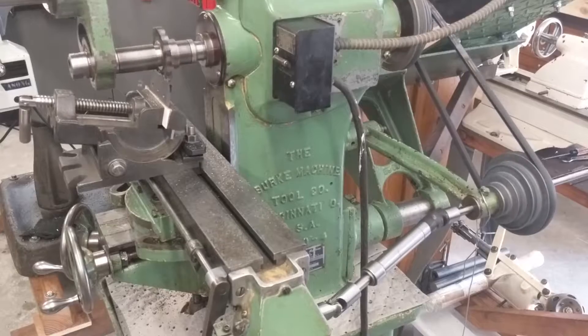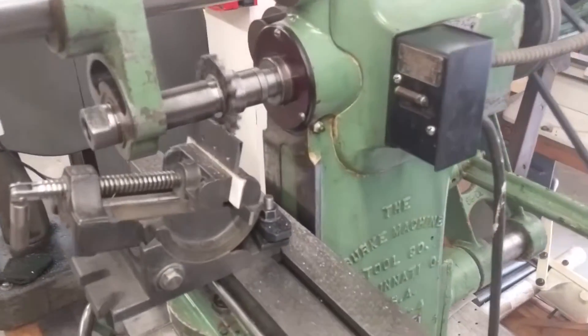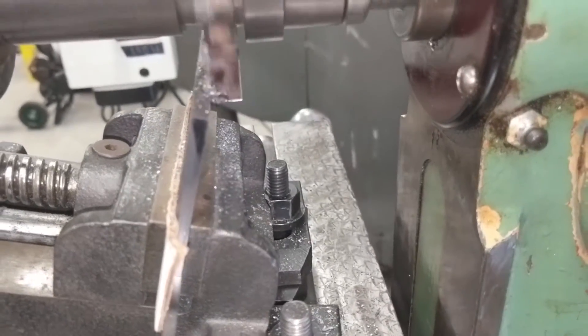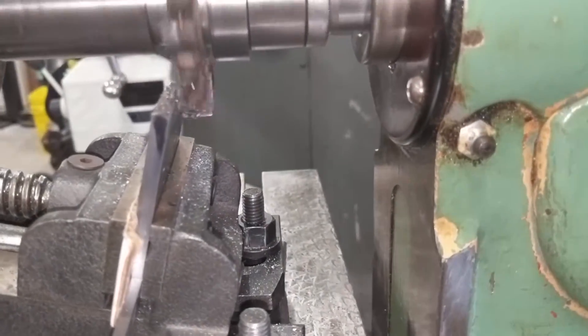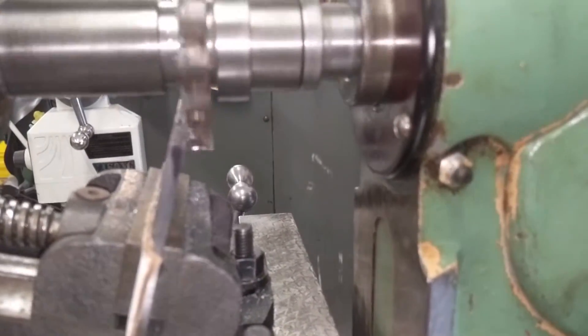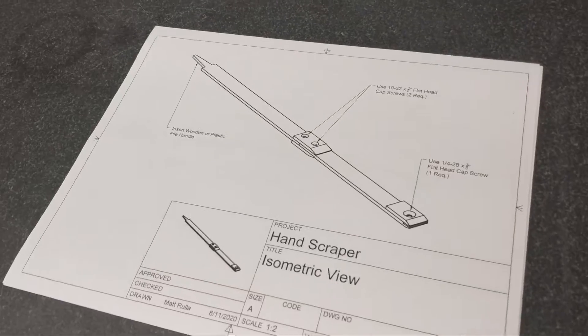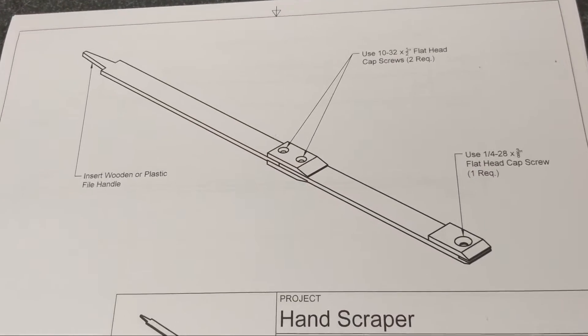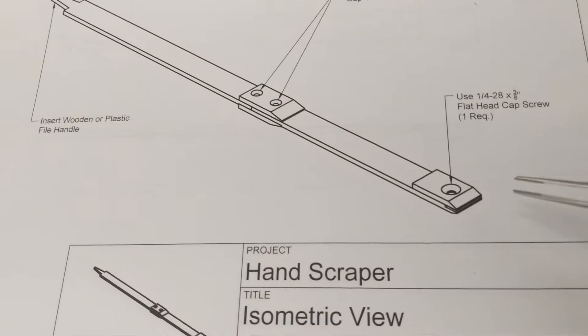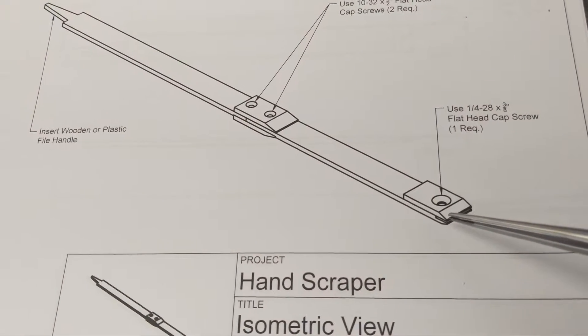Today I want to show you some side wheel milling on the old Burke horizontal milling machine. Just doing the little bubbles right there.